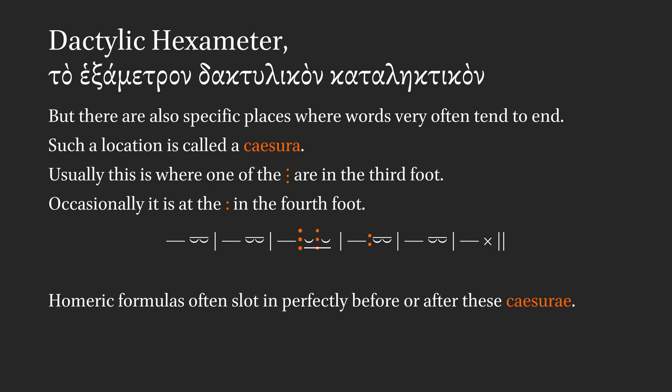But there are also specific places where words very often tend to end. Such a location is called a caesura. Usually this is where one of the triple dots are in the third foot. Occasionally it's at the double dot, the colon, and the fourth foot.